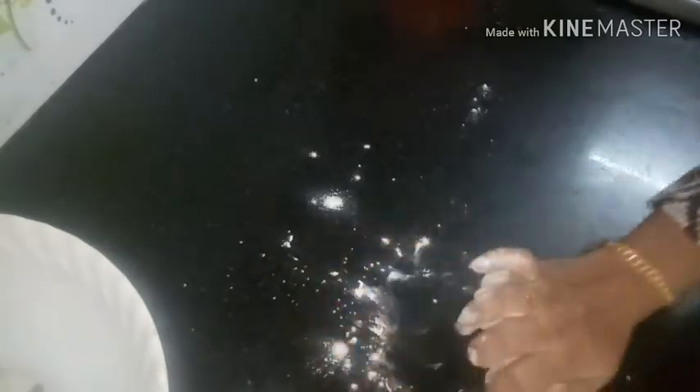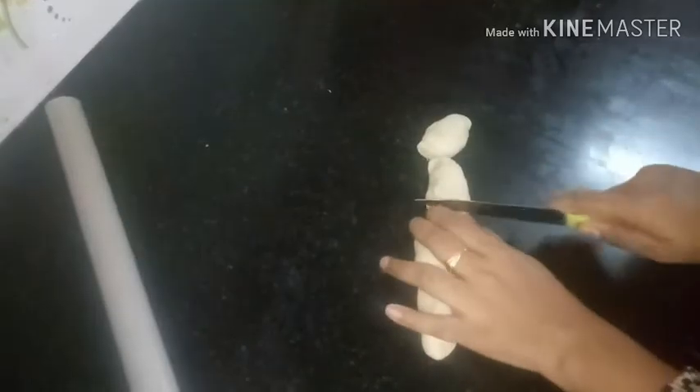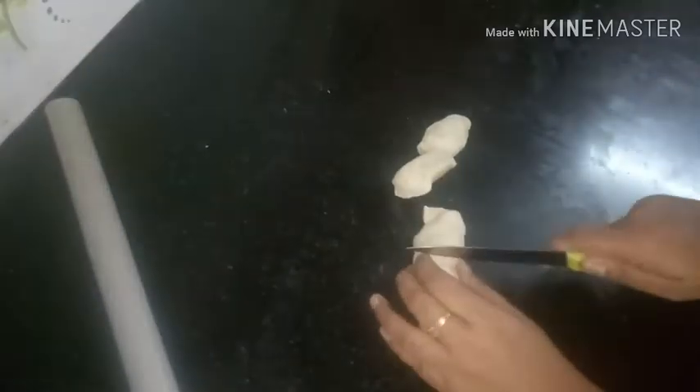This dough is put on a roll and the pieces are cut. I will cut 4 pieces.